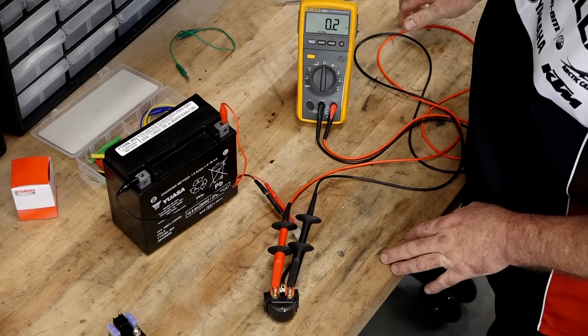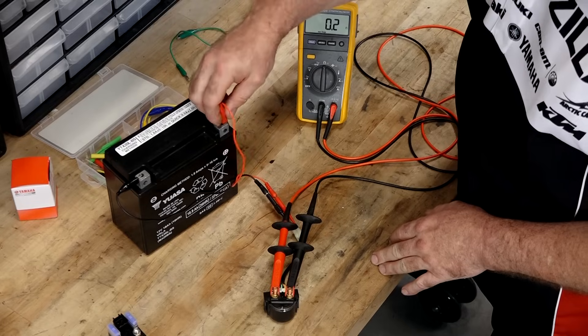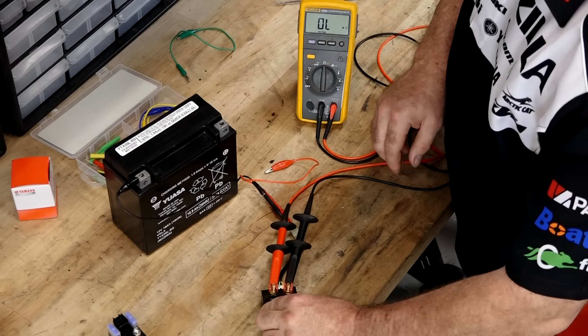So 0.2 ohms — that is telling me that it is making a solid connection in between one post to the other. And that's the result we expected from a brand new starter solenoid.